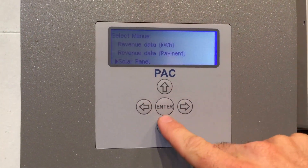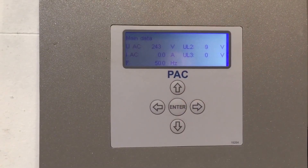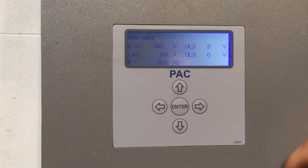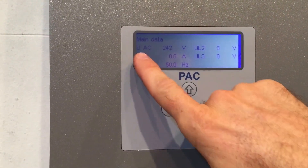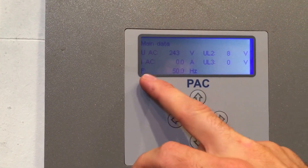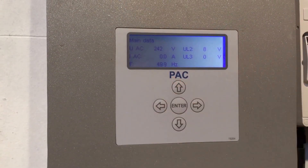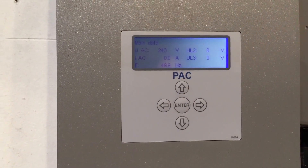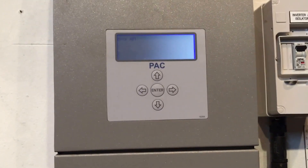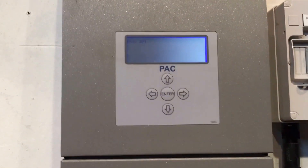We can also check the main data — go back to this menu and check that it is actually getting power from the grid. You can see the AC voltage is 243 volts, but there's no current, and it's a 50 hertz frequency, so that's all correct. It should be operational — and you can see it's actually come up on the screen there: error AFI.